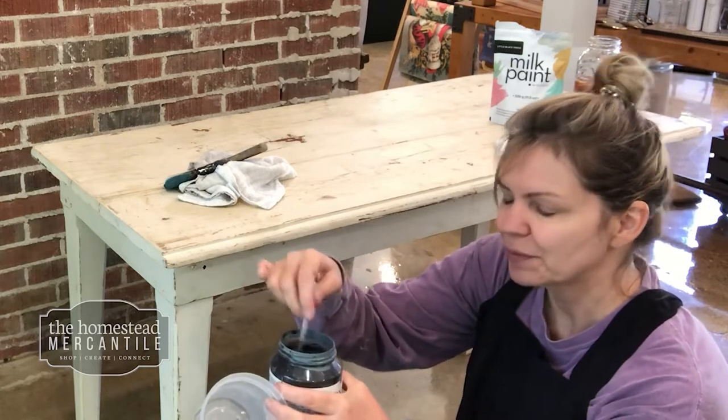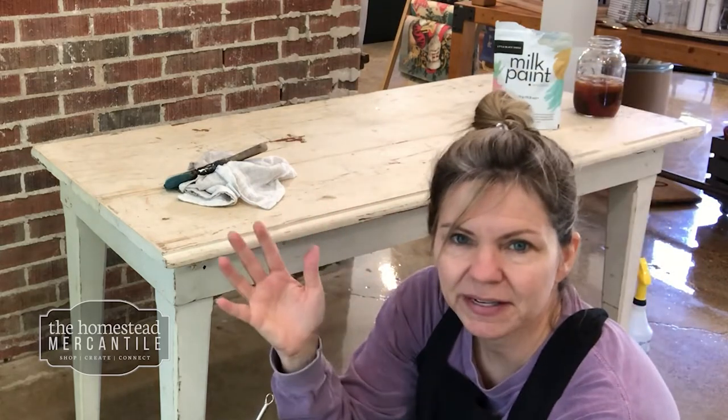I'm going to use milk paint, which I don't have stocked in the store, but I can order it for you if you ever want to give it a try. I'm choosing it because it gives more of an authentic look if you want something to have that vintage look. It just kind of seeps into the wood and it could chip — if you want a chippy look, milk paint's the way to go.